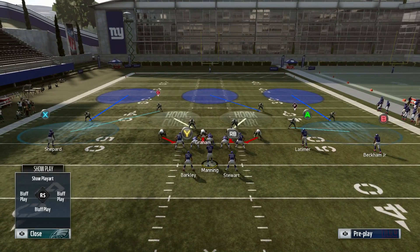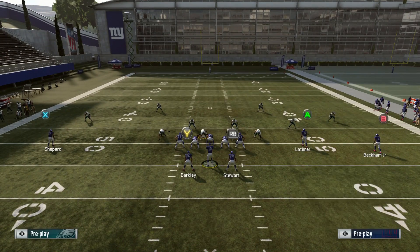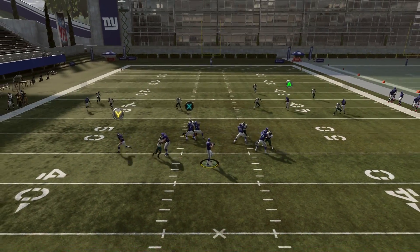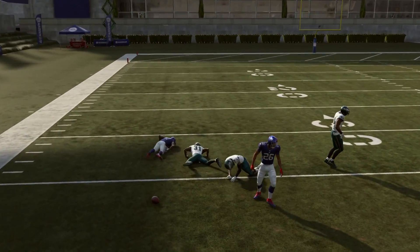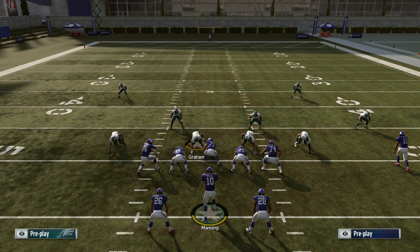If they shade underneath to put hard flats on the field, you get the same type of effect — the defender just shoots down. You throw the curl route in there. The receiver dropped the ball that time, but you see the same result.